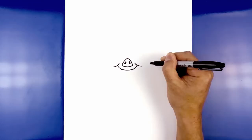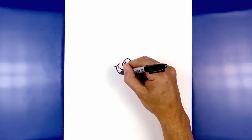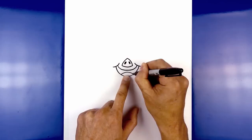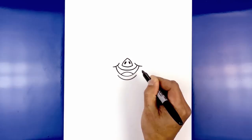Now let's draw on the lower part of the mouth. From the top of the mouth on the left we're going to curve down a little bit lower in the middle, just underneath the mouth and then back up on the right side.